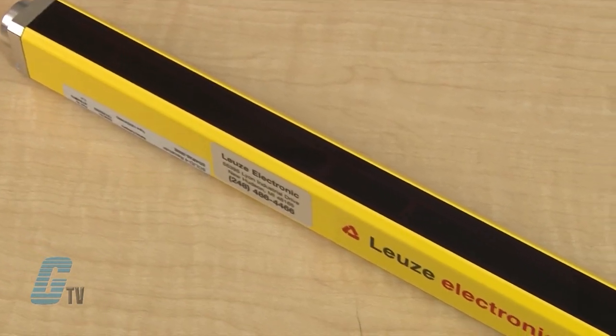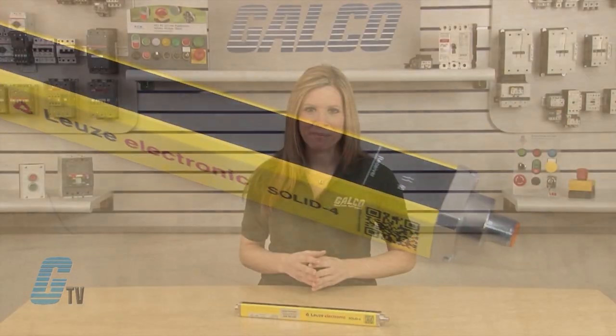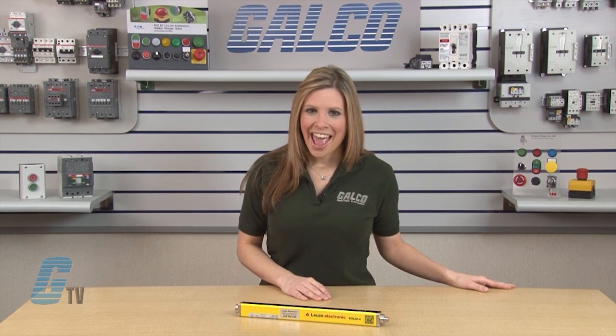Loita's Solid 4 Series comes with an automatic start and restart function and an LED display. With a supply voltage of 24 volts DC, this model has a resolution of 30 millimeters, a protection field of 300 millimeters, and operates with a 0.5 to 9 meter range with a response time of 6 to 16 milliseconds.